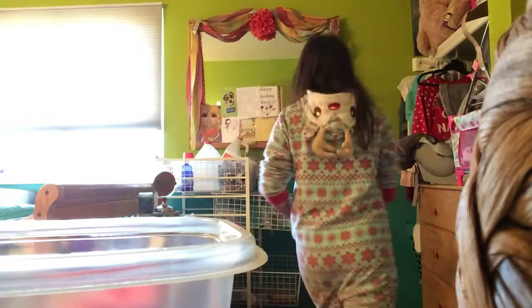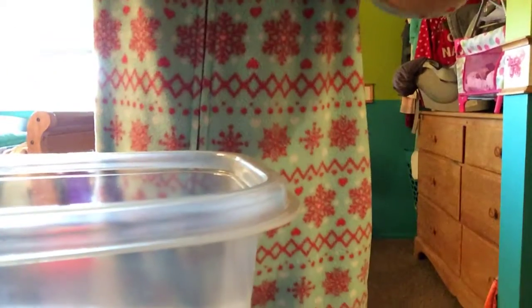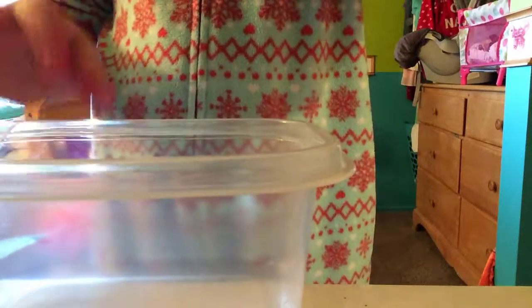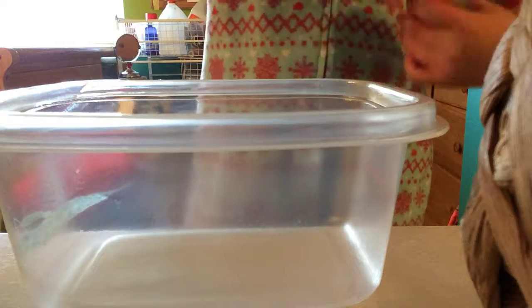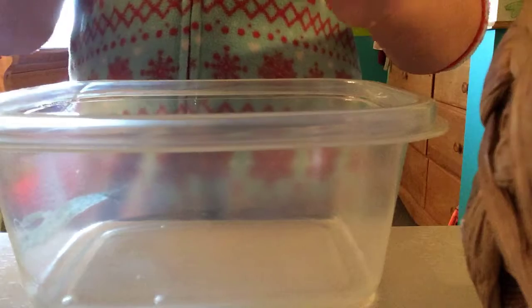I'm going to cut the foam later when I'm done. First, what you're going to do is put as much glue as you want. I'm going to move the camera so you can see what's inside. So first, you're going to pour in your clear glue. I'm just going to pour about half of a five-ounce bottle.